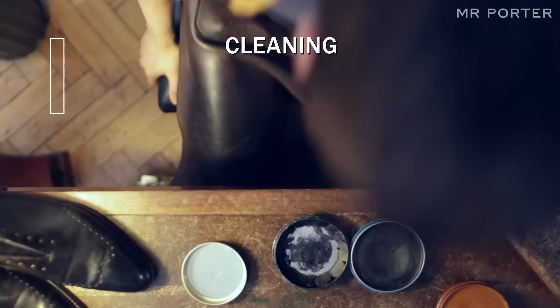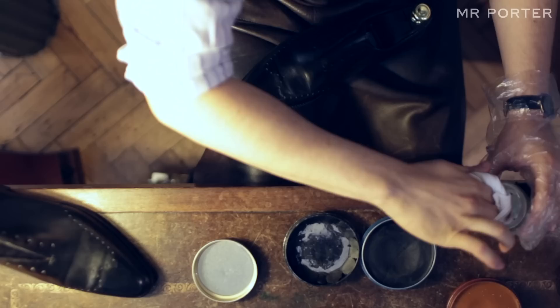The first stage of shoe polishing is to clean the shoe with a brush and or a cloth to get rid of dirt and or dust. Each stage you want to allow for drying and you want to take your time with it. It's never about rushing, it's about finesse.